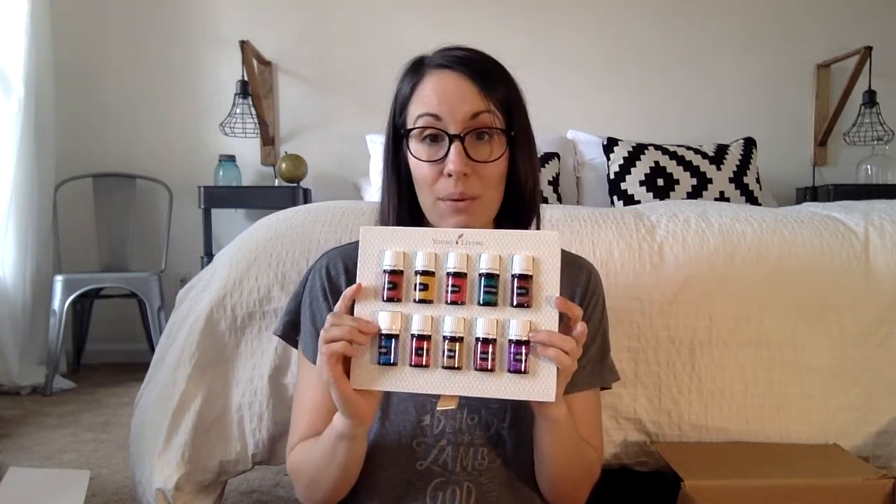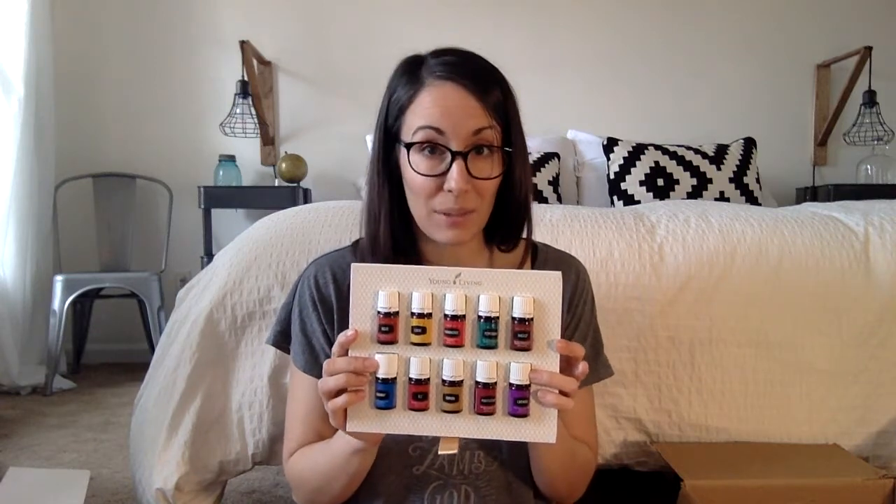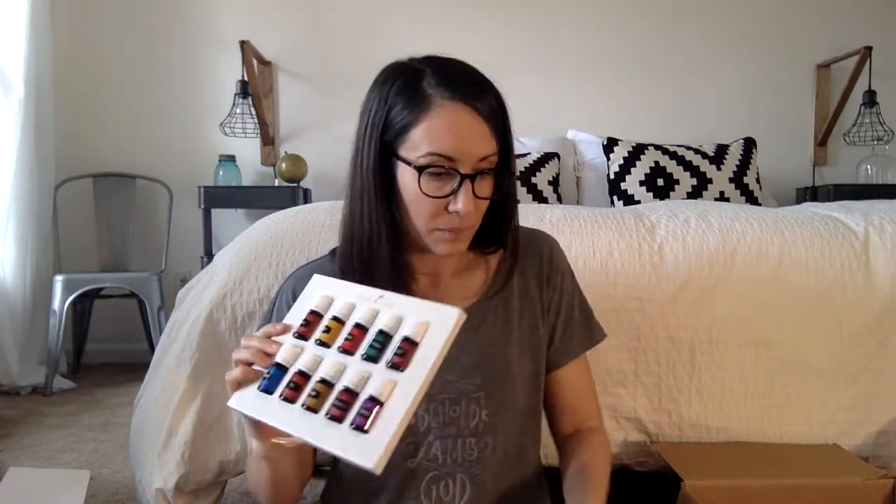You can take this entire thing out and it turns into a little handy dandy display stand if you want to keep your oils in it. I thought I would walk you through each oil and give you a really quick little explanation of some of the things they're great for before we look at the rest of the kit. I wrote it down so I could try to remember to do it in order.